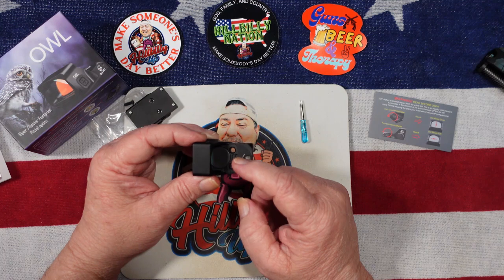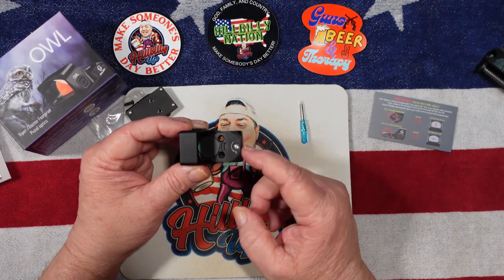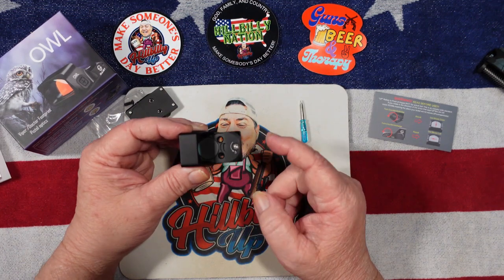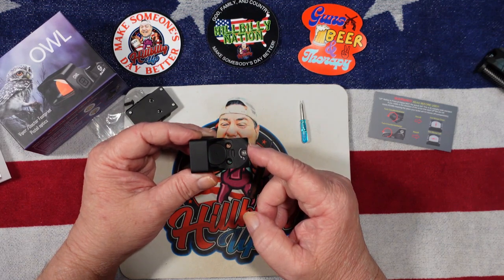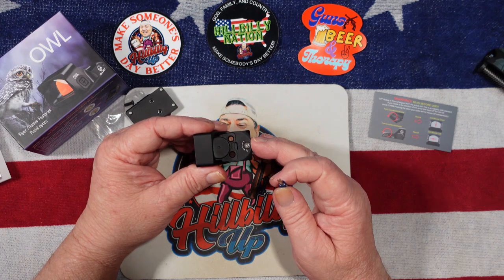The battery takes a CR1632 and it is a 50,000-hour battery life, so you can do the math yourself and figure out how long 50,000 hours is — it's a lot.